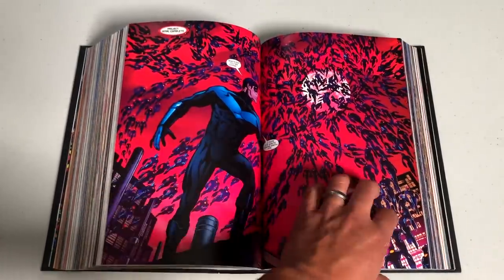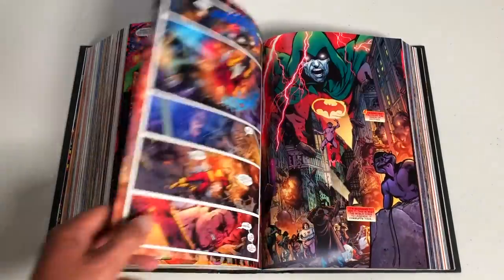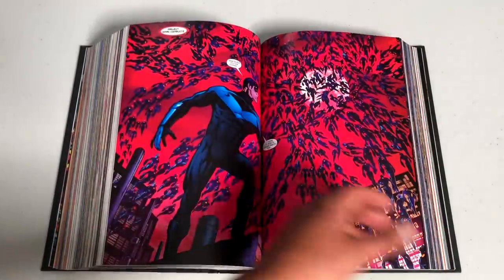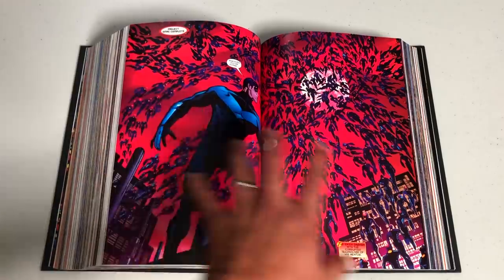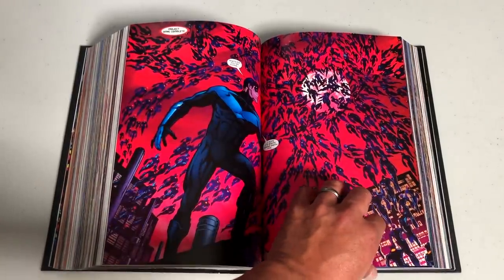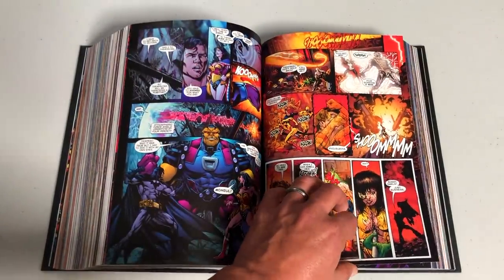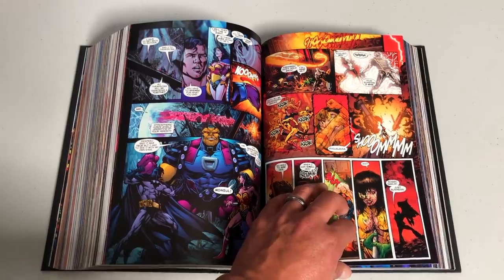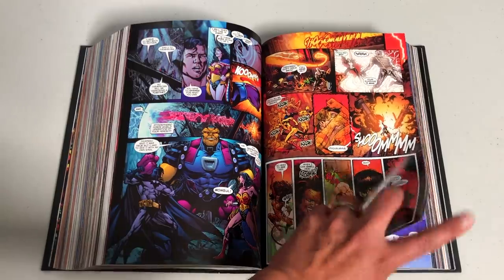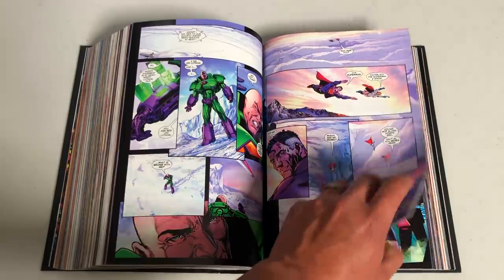I want to show issue one, but I don't want to show everything because there are a lot of deaths and spoilers in case you haven't read it. It is mainly drawn by Phil Jimenez — he's the main artist on the seven-issue miniseries of Infinite Crisis, helped later on by a couple of artists. However, the collection redraws some of that artwork. So if you had these in original single-issue format, some of the artwork towards the end in issues six and seven looks a little different, because they got Phil Jimenez to come in and draw a couple of pages differently.